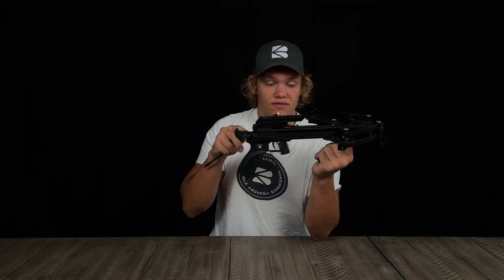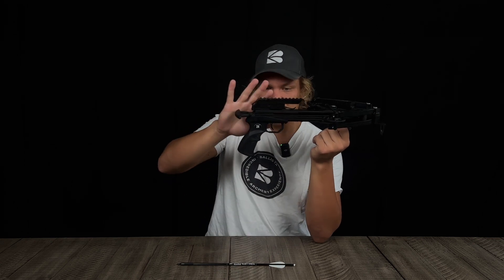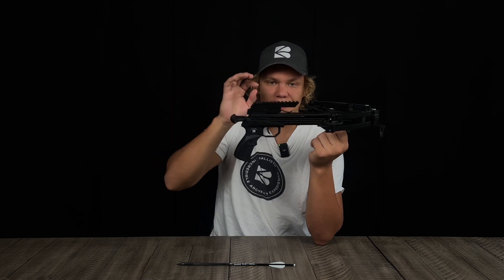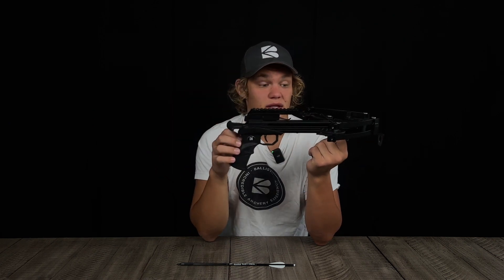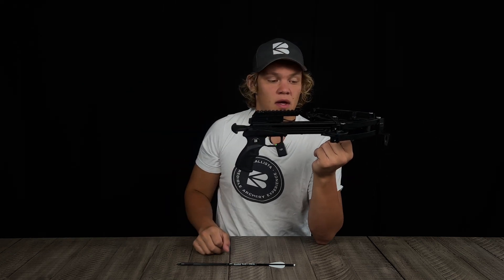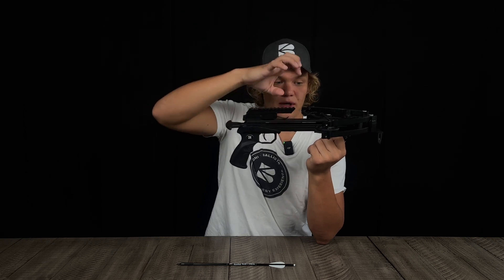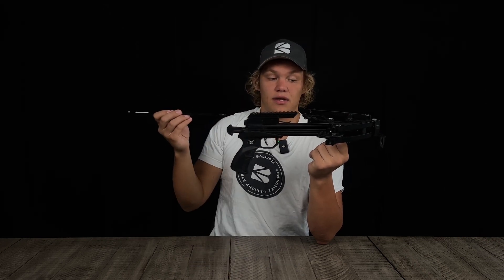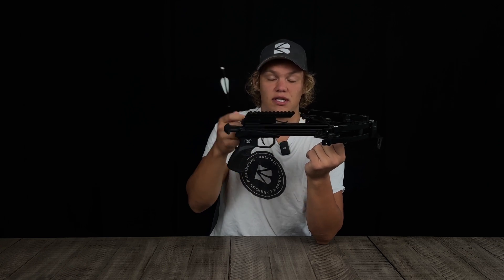Moving further back, there is the latch. When you cock the crossbow back, you can see something goes down — that's the latch, which latches the string down and prevents the bow from releasing automatically. When you pull it back, the latch goes down and the crossbow is cocked. When you hit the trigger, the latch opens up and all the tension from the string is released, pushing the bolt out.